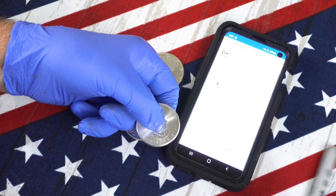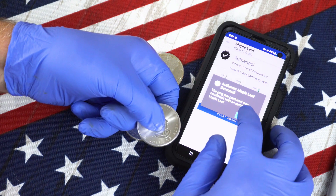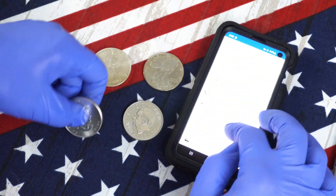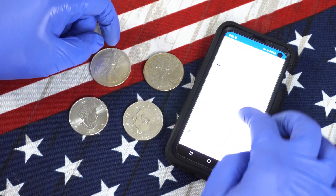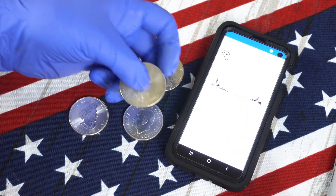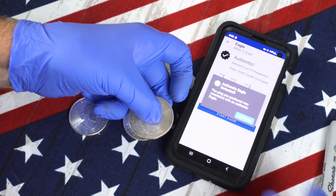To test it again, you reset it, and it tells you that you have an authentic maple leaf. Let's go back and select an eagle. There's a one-ounce eagle — I'm going to test it, and I have an authentic eagle.